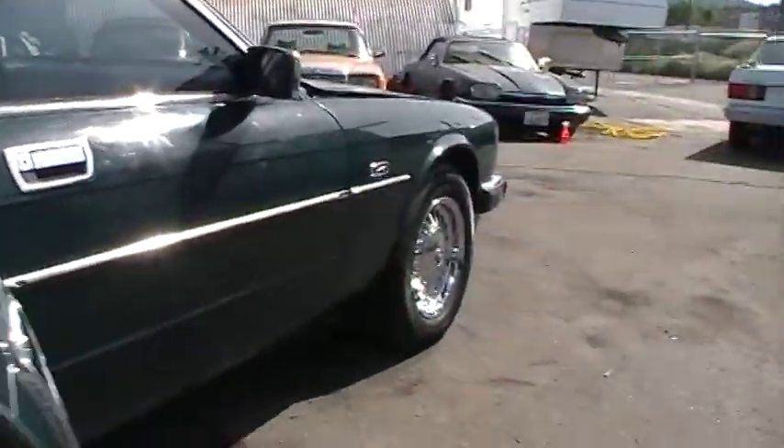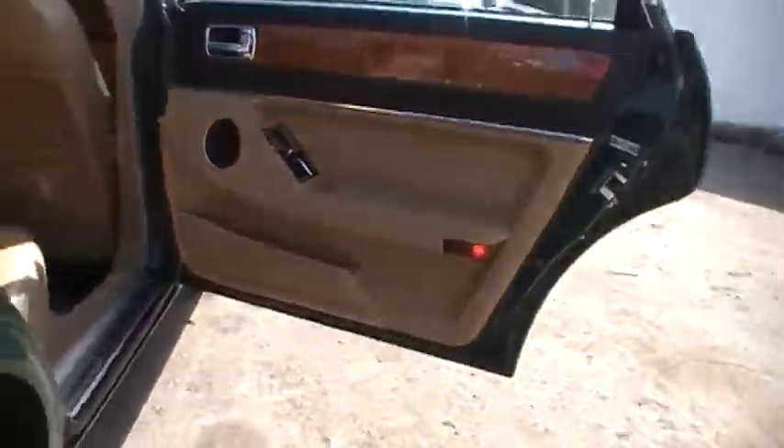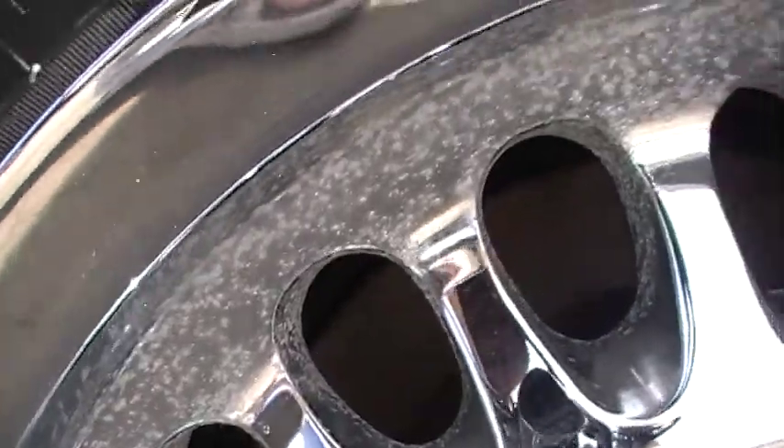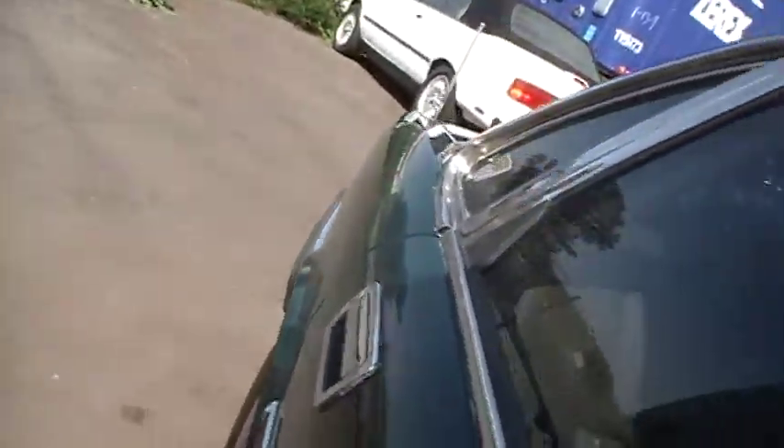It could use a really good buffing — I'm sure it'd buff out nice. We really didn't detail it much, just kind of washed her up and here we are. This wheel here has some pitting on it — I don't know if it would buff out or not. Tires, like I say, are about 95%. That little tab that wears off within a couple hundred miles is still on there — I believe they're just as new as can be.